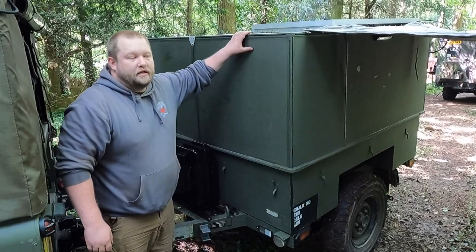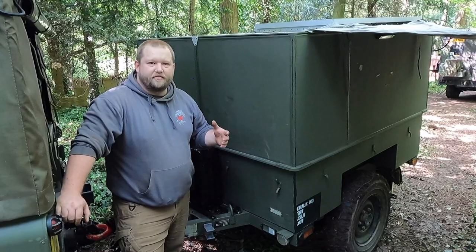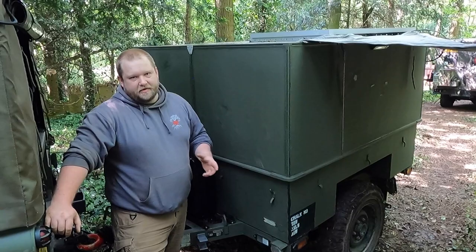The idea behind the trailer was originally that I like to go tarp camping under all conditions. However, I've got a seven-year-old girl who is less keen on rain and all-weather tarping. The idea behind the trailer camper was to take my daughter with me, which means she has to be comfortable. What you'll see inside is probably the best way I can keep her comfortable while still maintaining the military aesthetic on the outside.